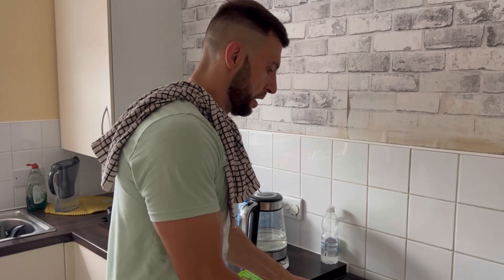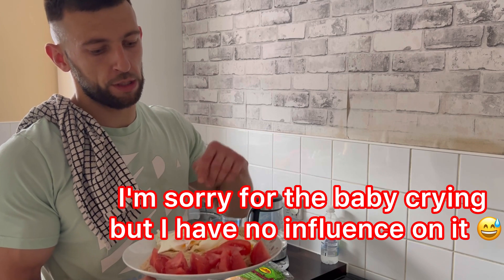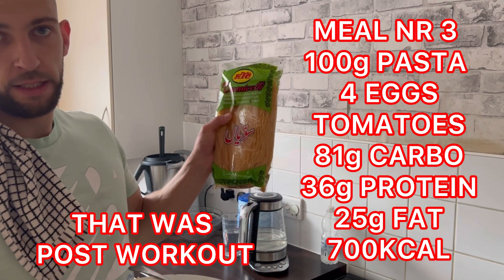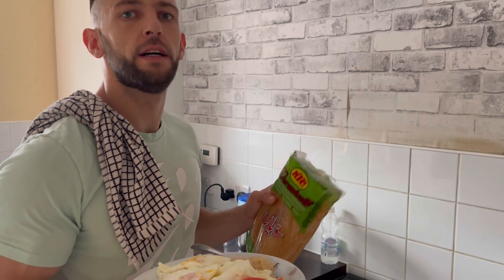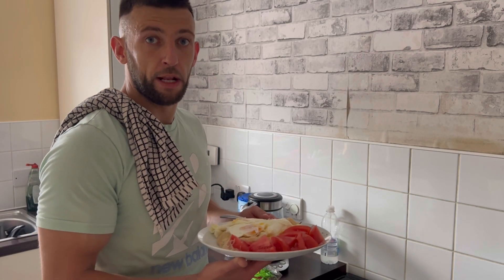My meal number 3 basically looks like this: tomatoes, 4 eggs, and pasta. This pasta is cooked very quickly so I prefer this pasta - if you can buy it, try it, it's very, very good. See you next meal.